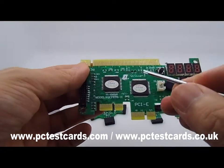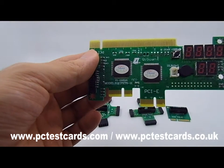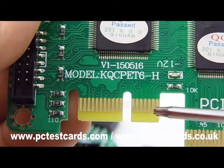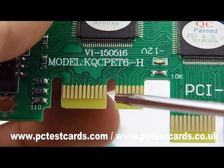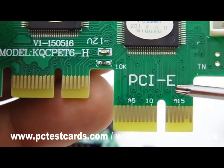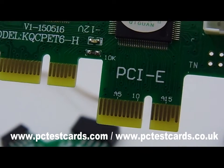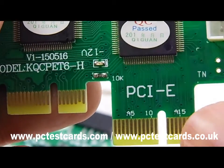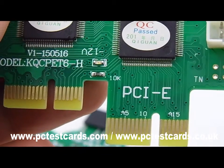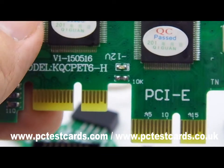Looking at the lower two connectors: the left side is for factory reserve connectors — we don't need to worry about that. The one on the right side is the newer PCIe connector. This is the latest technology to test desktop computers and server computers using the PCIe connectors. This is one of the first and hottest PCIe desktop computer test cards on the market.